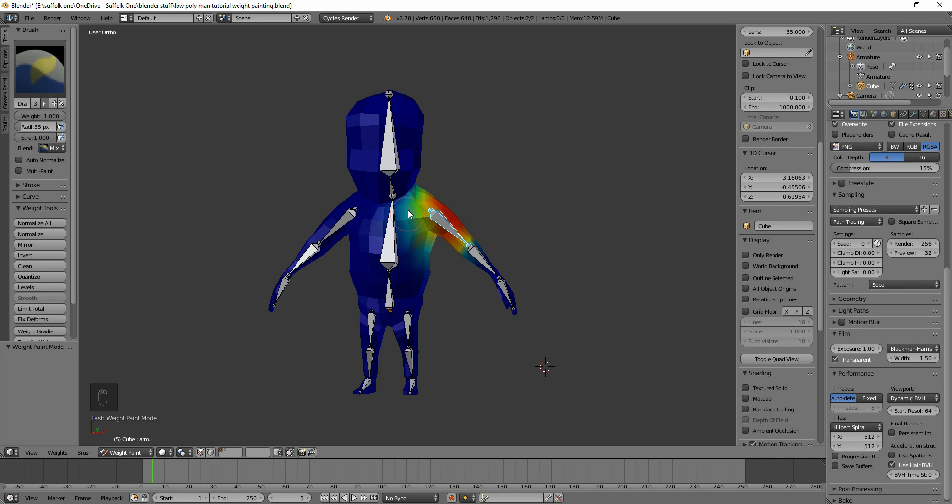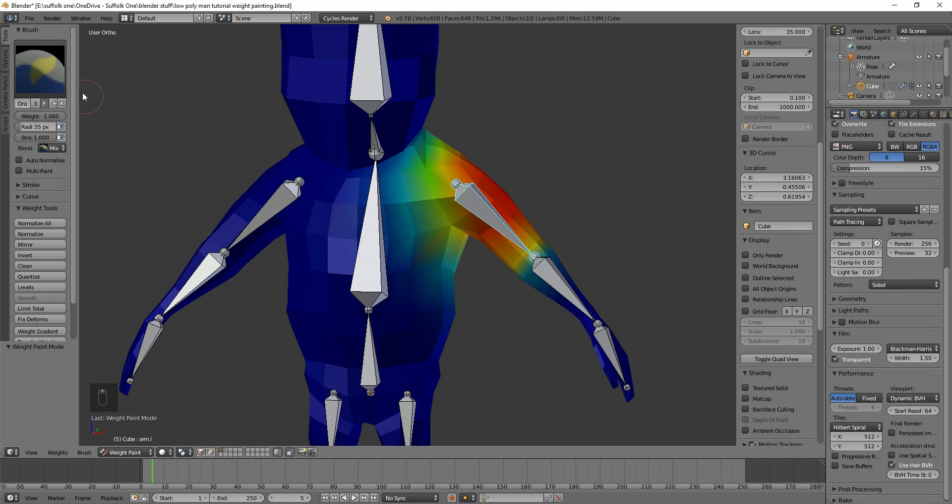These light blue areas around here have some influence — this bone has some influence on them — and I want to take that away. At the moment my weight is set to one, so if I paint it will paint red. I don't want that, so I'll change the weight to zero. Make sure you're on Mix mode and strength is up to 100, so when I paint it will paint fully weight zero, which is blue. Make sure it's on Mix so it goes over the top of what's already painted.